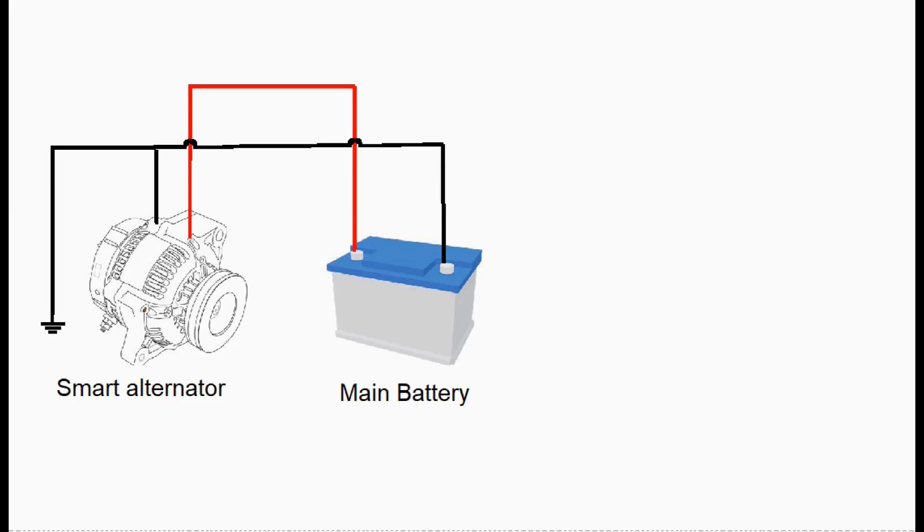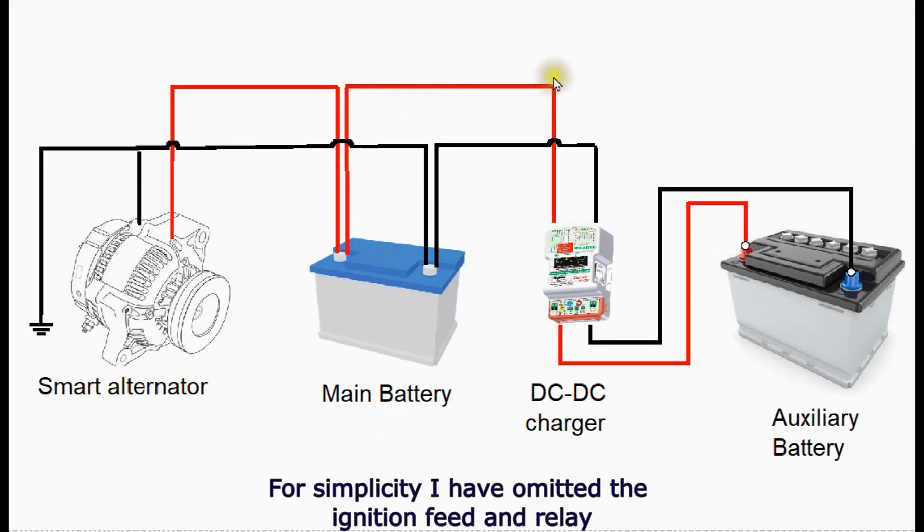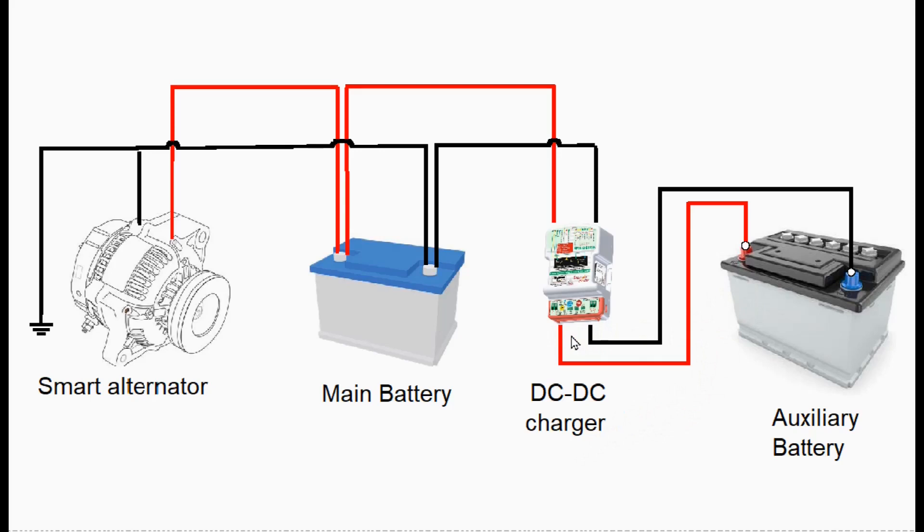DC-to-DC chargers are regarded as a game changer by many people. They're designed primarily to be fitted to modern vehicles with smart alternators, and if you want to fit an auxiliary battery this is done with minimum intervention into the vehicle's original wiring. Basically you've got terminal-to-terminal connections between the two batteries running through the DC charger. I'm not an electronics engineer and I don't fully understand the circuitry, but I do note it's complicated — the technology is new and constantly evolving, and as a result these chargers are rather expensive.